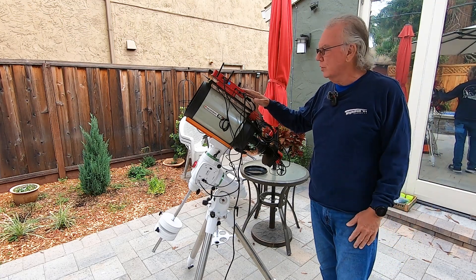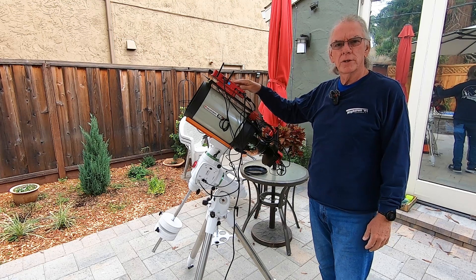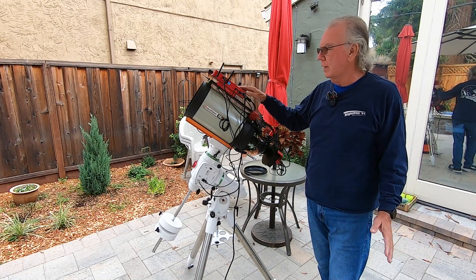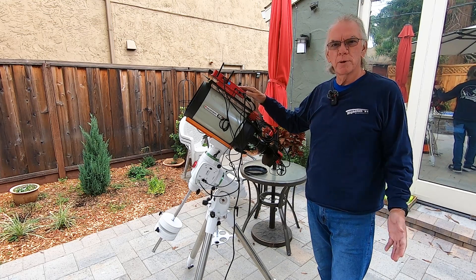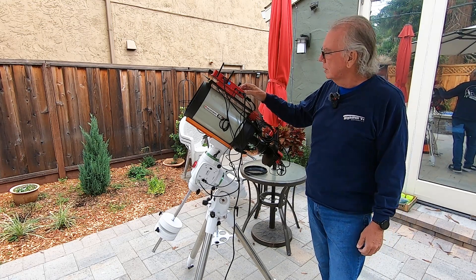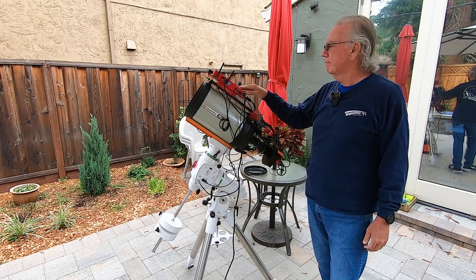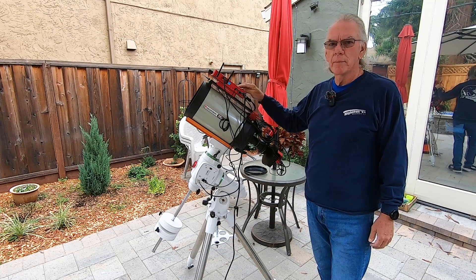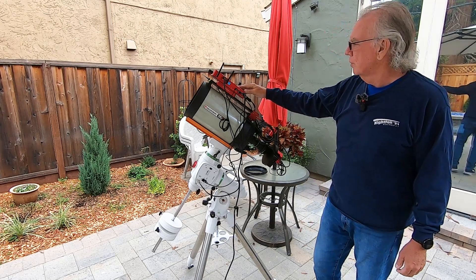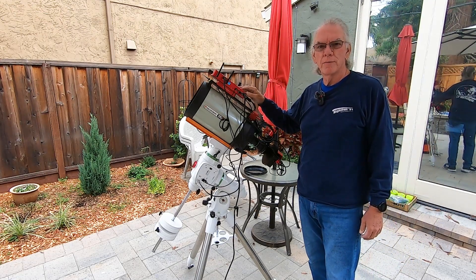I'm going to start in this video with just giving you a tour of the externals of the device. The first thing I want to say — and I've had some experience with this — this is military grade. The construction, the housing, the workmanship, in my mind, is clearly military grade. So that was a nice, pleasant surprise when I first opened the box.